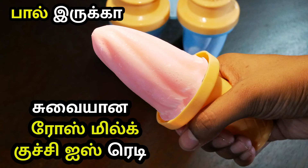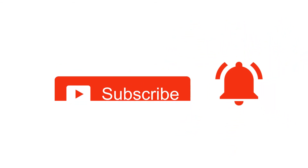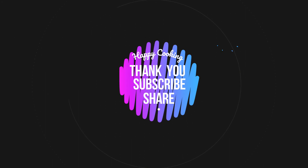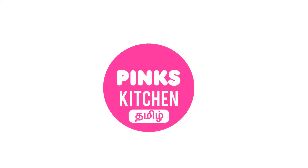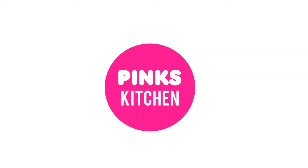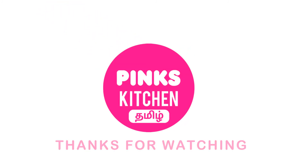Tell us about how you did it. Bye friends! If you enjoyed this video, please like, share, comment and subscribe. Click on the bell icon. If you want to see all our videos in English, please check the link in the description box.